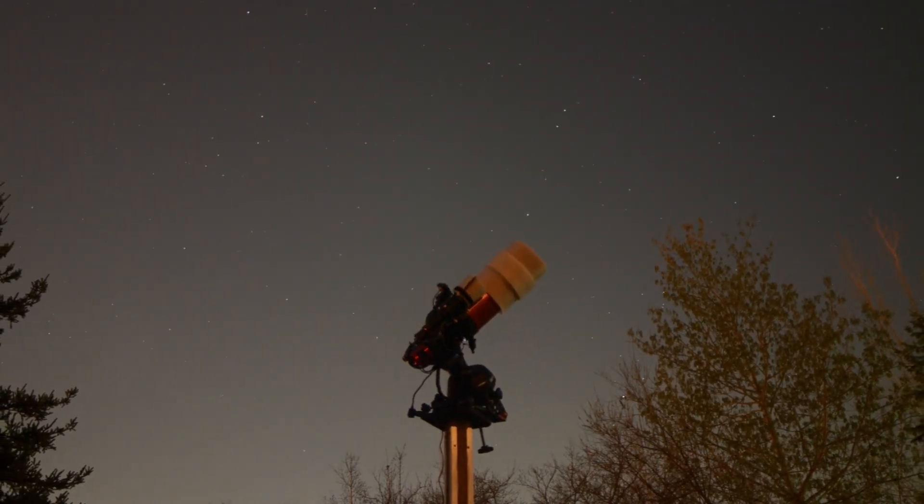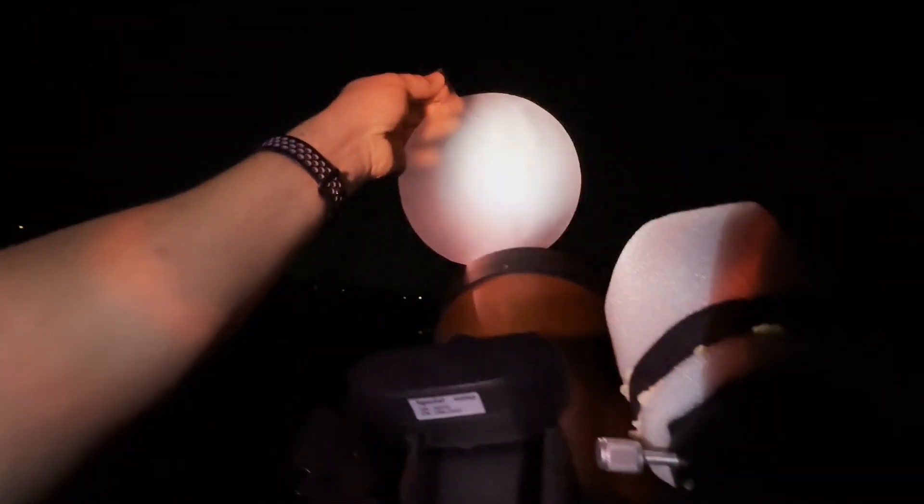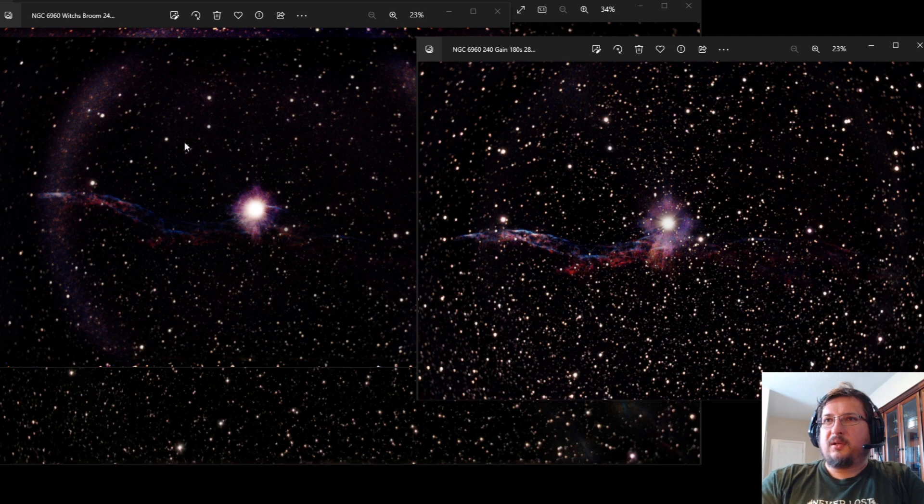Hi, my name is Chris, and welcome to my channel. Flat frames are a type of calibration frame designed to filter out things like smudges and vignetting — shadows left by dust motes on your sensor. Without these, you end up with weird splotches and streaks in some of your images, so they are part of the set of calibration frames that you would apply to your astrophotography images during processing.